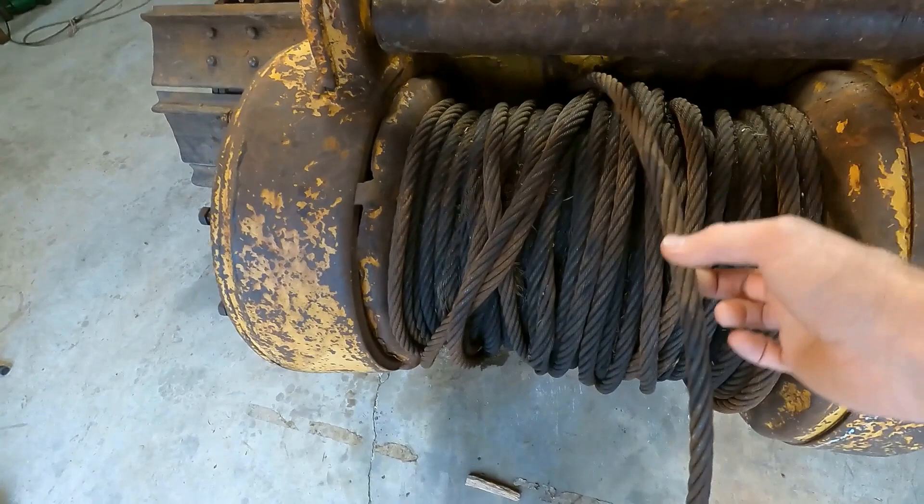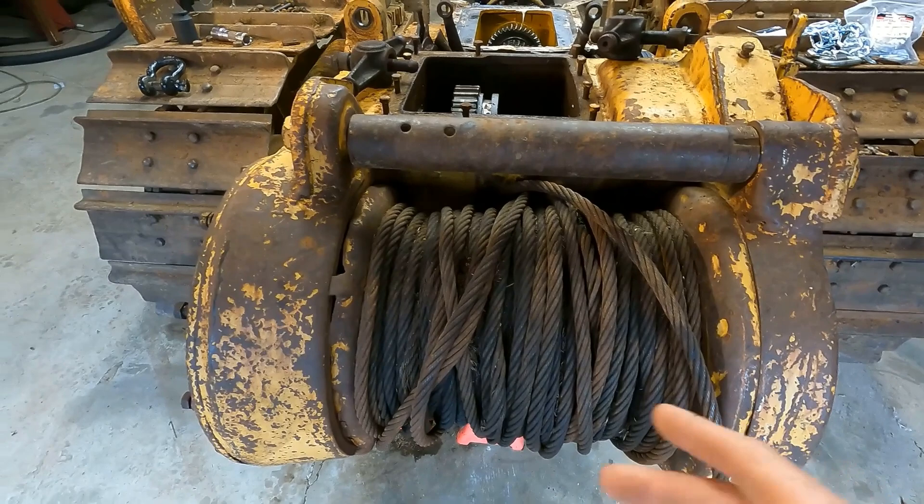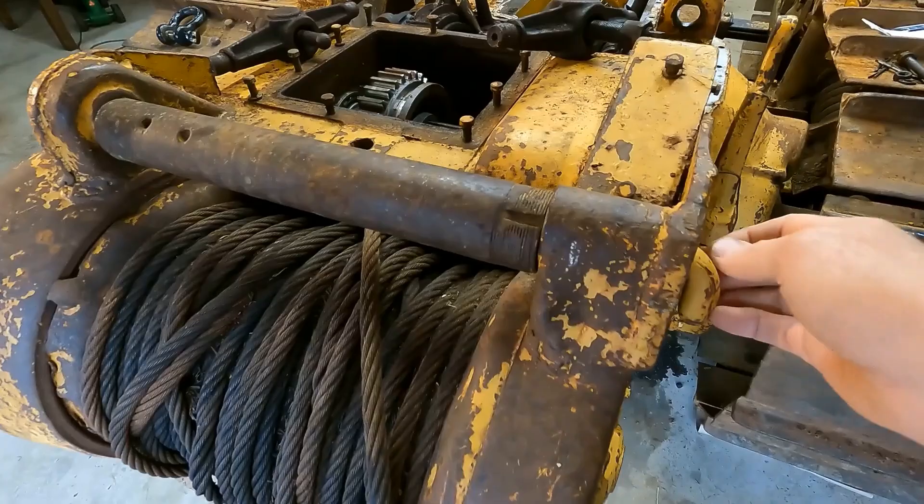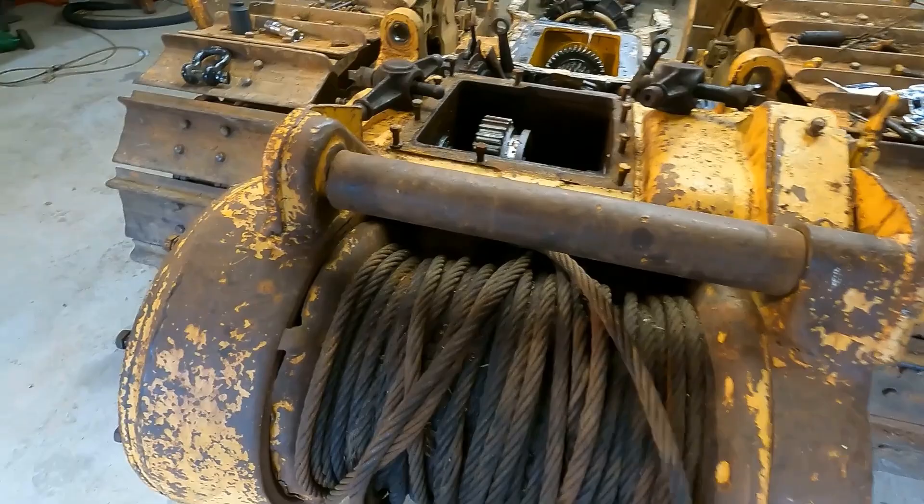So I think what I'm gonna do is just manually unspool this cable to get it out of here, because to get the drum fixed up I'm gonna have to not have the cable on there anyway. It'll be easier when it's still on the tractor versus doing it later. This is clearly not stock — this is like a piece of three-inch steel pipe for the fairlead, so that's gonna go.